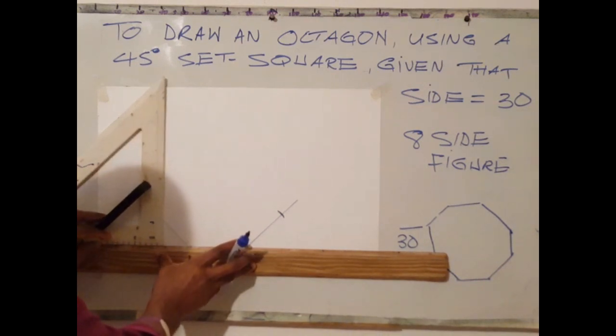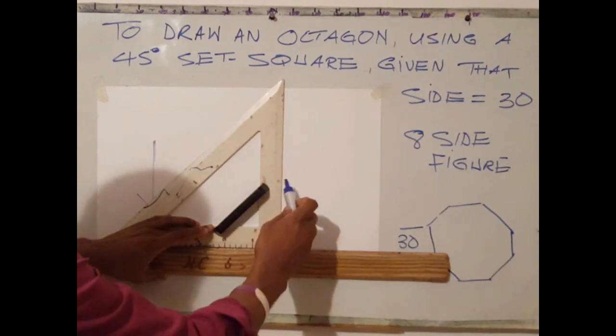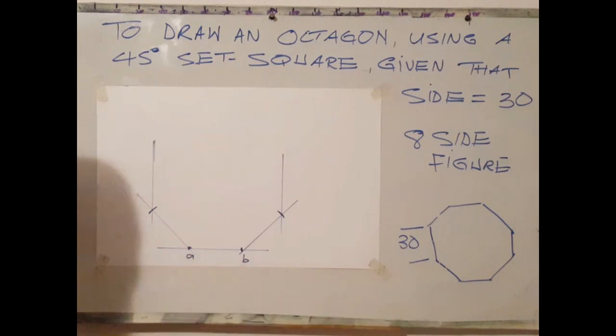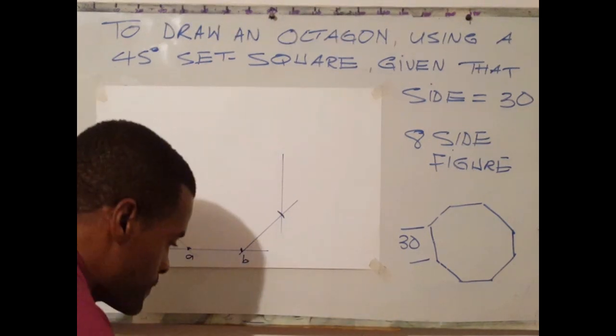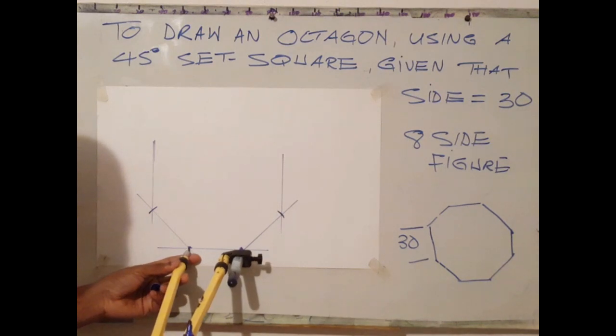At the 30mm mark — sorry — the next step is to slide your set square across to the other point and draw a vertical line. These lines should be random for now, approximately more than 30 millimetres.